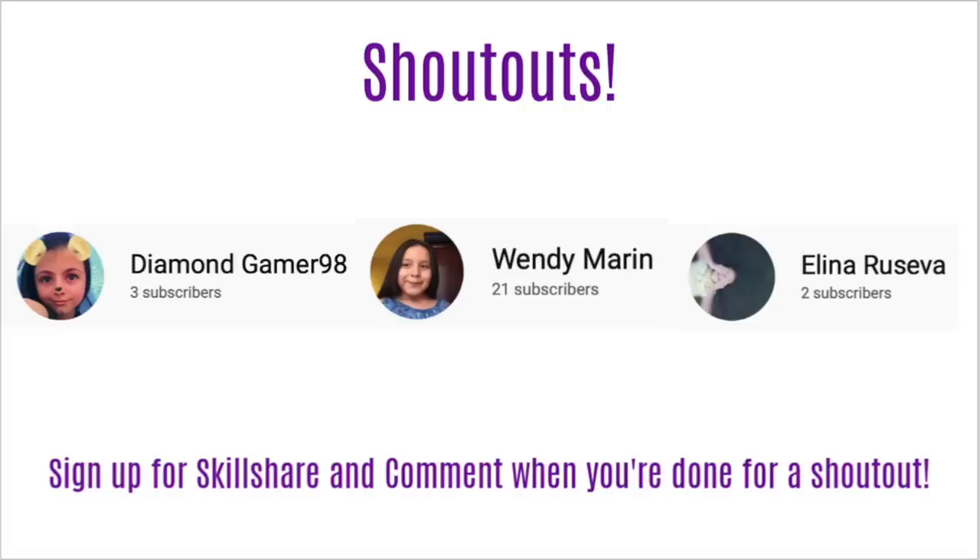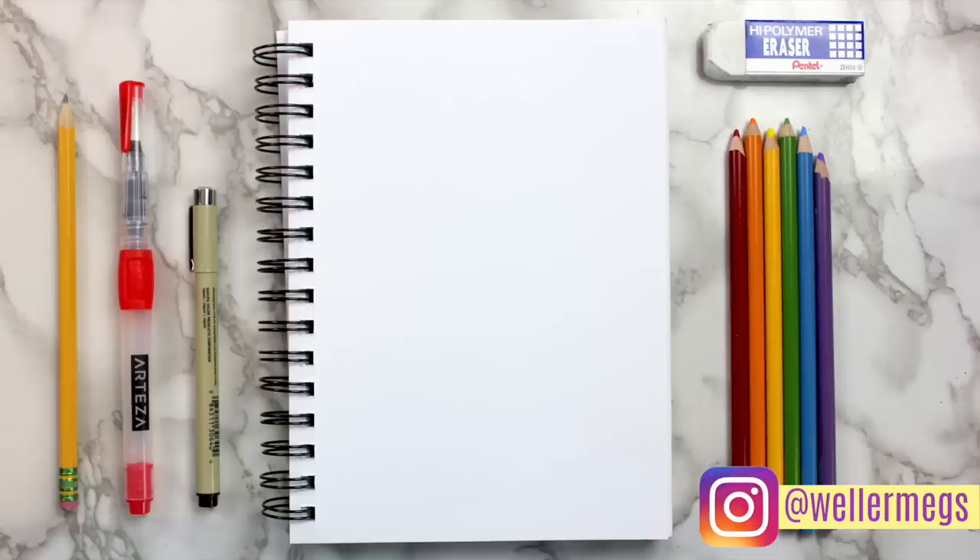Here are today's shoutouts. If you want a shoutout in my next video, make sure to sign up for Skillshare using the link in the description — remember the first 500 people get a free two-month trial of Skillshare Premium. Thank you guys so much for watching. If you enjoyed this video, make sure to give it a thumbs up, subscribe for more videos just like this one, and follow me on Instagram at wellermegs. I love you guys so much, and I'll see you guys tomorrow. Bye!